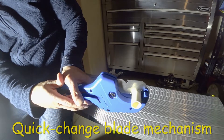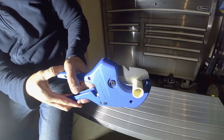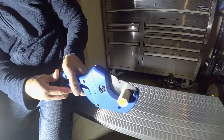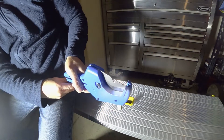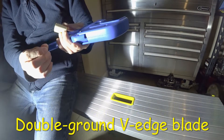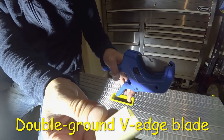You slowly press down and it slowly penetrates and cuts through. And see — just like that. See how clean it is, how even it is.